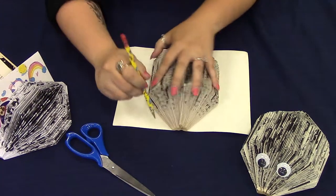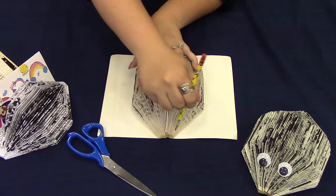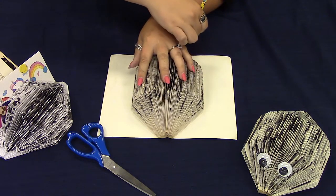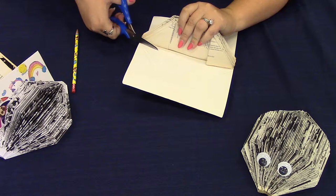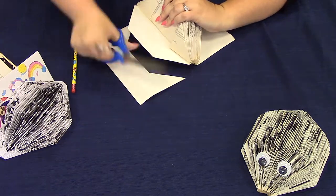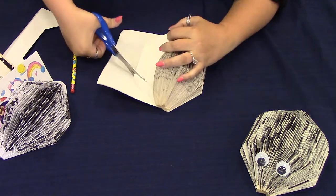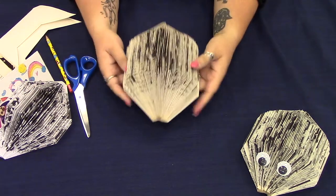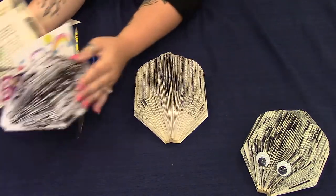Now you're going to take your pencil and lightly outline the edging on both sides of that cover, then take your scissors and carefully cut along where you traced. Now your hedgehog has his bottom secure and he is ready to get some googly eyes if you want, or to hold all of your pictures. Cheers!